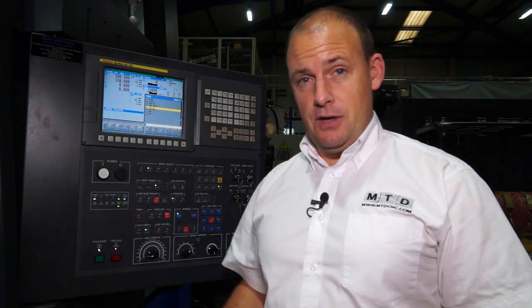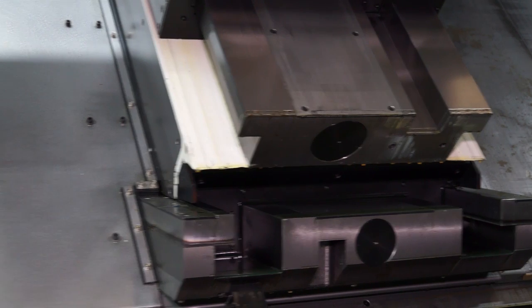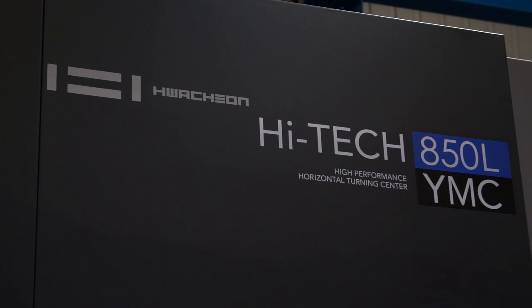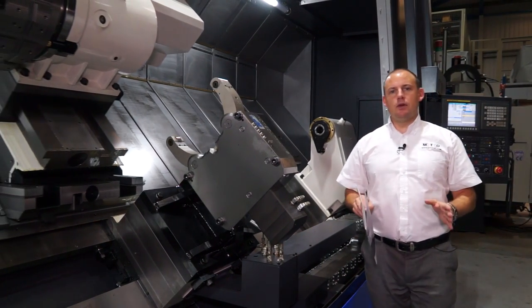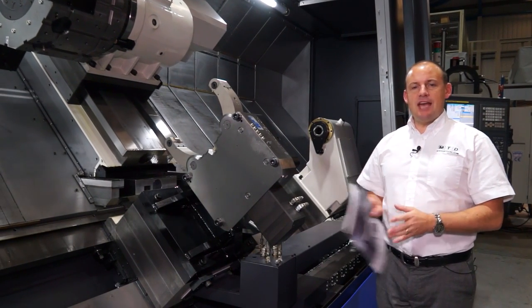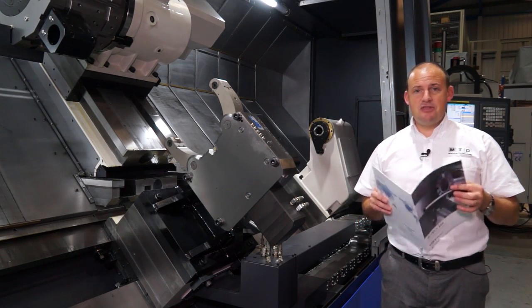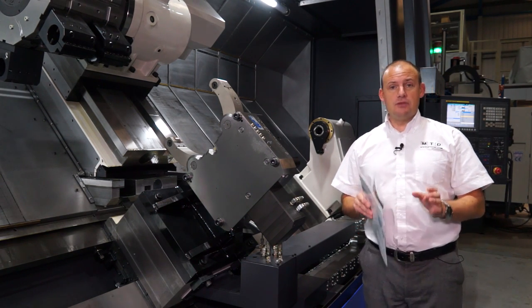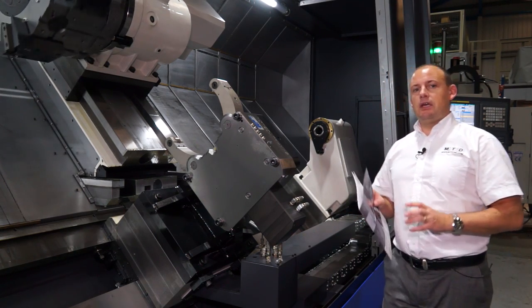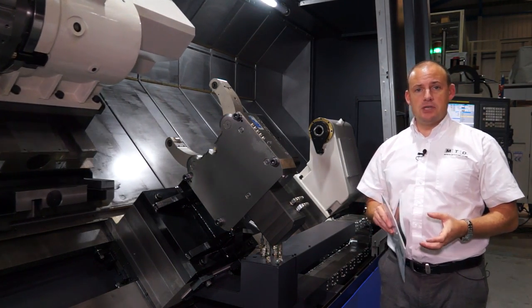A final point to note when we talk about capacity is also the weight of this machine. It's over 23 tonnes, which collectively with the other features gives you a very rigid, heavy-duty CNC lathe stroke turning center. This 850 machine has a 920mm cutting diameter, three and a half meters of capable turning length, and a bar diameter of 164 millimeters. So if you're looking to bury a component down the bore you can, or you can house up to 164 millimeters.